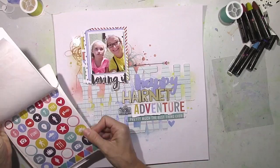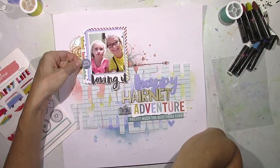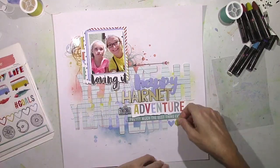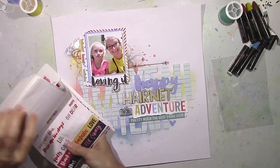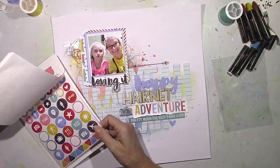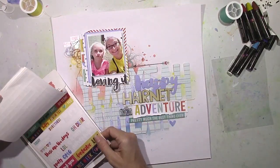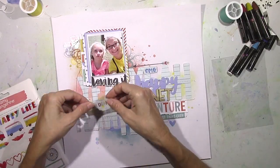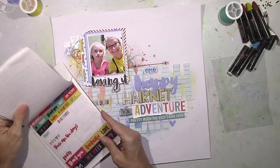I thought I'd write a lot of journaling on this, so I need a title that's catchy and explains what we're doing. I noticed the 'happy' die cut and thought let's just make this a sarcastic type of thing. So I'm going to go through the Amy Tangerine book and pick out several little stickers that go with this — there are ones that say 'blah,' 'OMG,' 'ha ha,' 'LOL,' which just made me laugh. One says 'nope,' and that's just what her face is saying. I'm going to use the little tiny alphas to spell out 'not so' above 'happy,' so it's going to be 'Not So Happy Hairnet Adventure.' I love that.